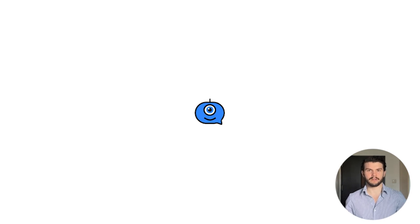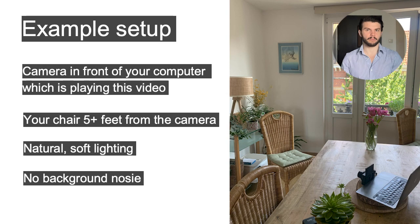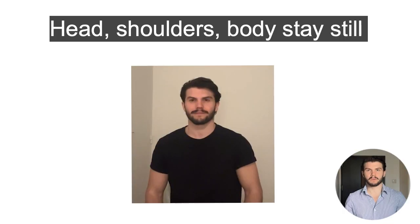All you need to do is set up a camera — it could be a smartphone, camera, webcam, you name it — and sit a good distance from the camera. About 5 or more feet away from the camera is best. During the filming process, you want to keep your head, shoulders, and entire body as still as possible.